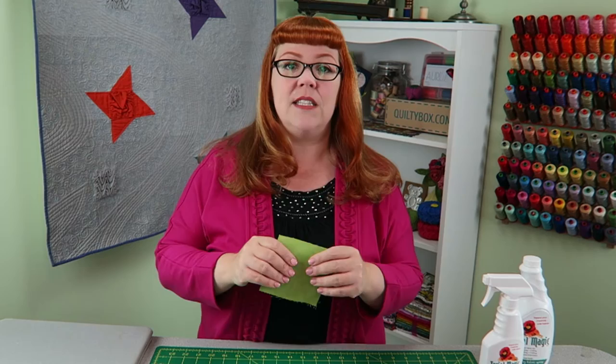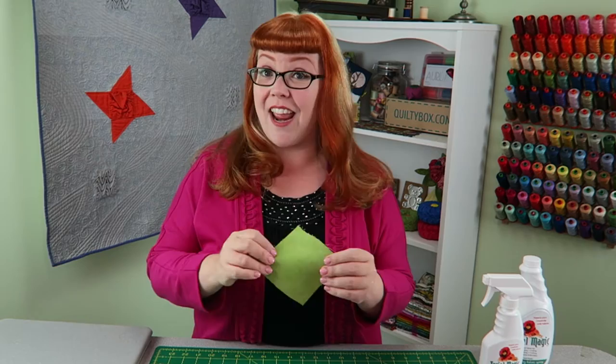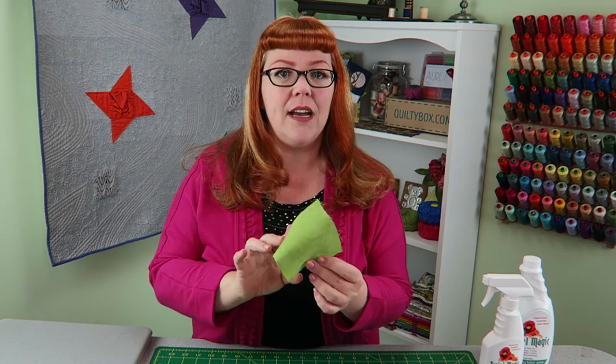I want to show you a couple of things about it. What I did was I sprayed a bunch of fabric — this is regular Cherry Wood hand-dyed fabric, so it usually has a much softer hand than this. But I sprayed it, let it dry, then took my iron to it, and it came out really crisp. You can see it bounces back. It is a little bit more like paper, so I thought, what kind of cool things can we do with this now that it acts and behaves a little bit more like paper?